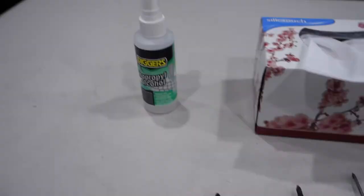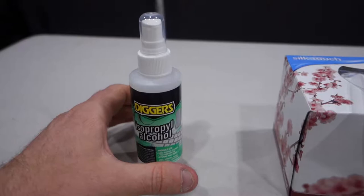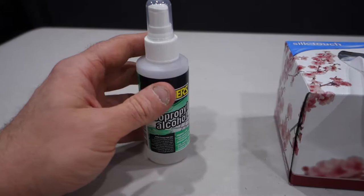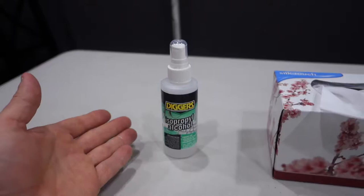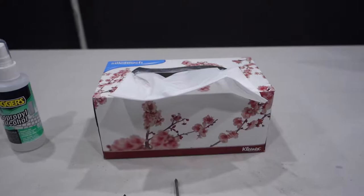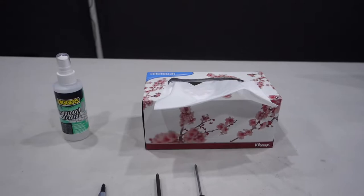So we're going to be using that. Next, to clean off the old thermal paste, you will need isopropyl alcohol of some sort. I've just got a Digger's brand one here, which you can pick up from Bunnings if you're in Australia — if you're in other parts of the world, I'm sure there are other hardware stores or computer stores that have this in stock. This bottle is 125ml and will cost you around eight or nine bucks, and I've barely used any after several thermal paste applications. And of course, we need something to wipe off the old thermal paste — I've just got some tissues here. You don't want to use a material that's too coarse; you want something that's a bit soft and not too rough.